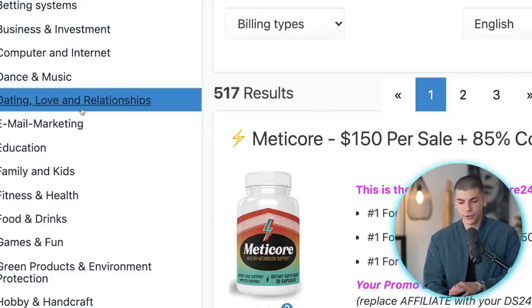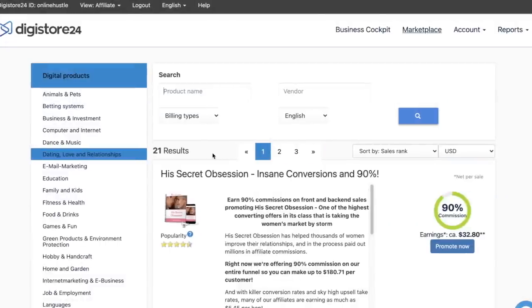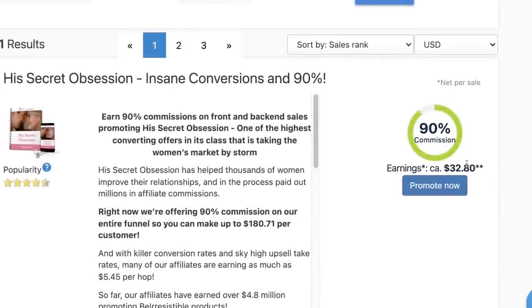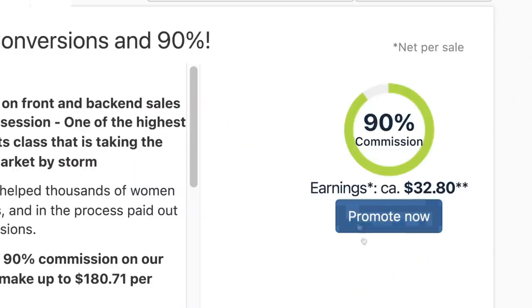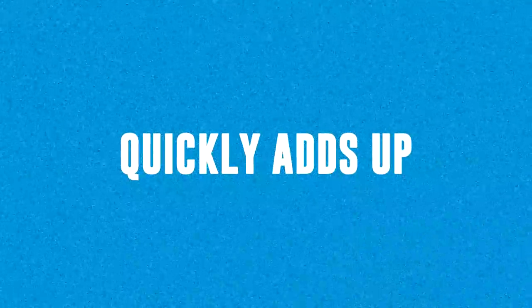Click on that category and on the right-hand side you'll be able to find offers in that niche. This offer right here is going to pay you $32 per person that you refer, and it's a 90% commission. Later on I'll show you how you can ask them for a bump in commission so you can make even more money per sale. The traffic sources you'll use in this video can get you lots of signups and it's all done for you.